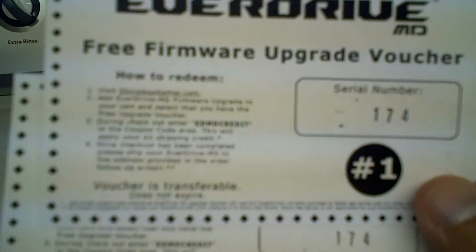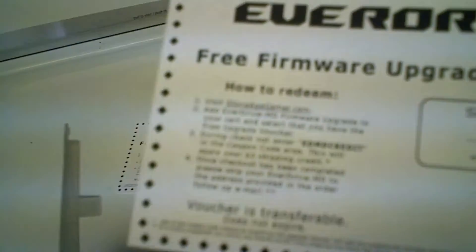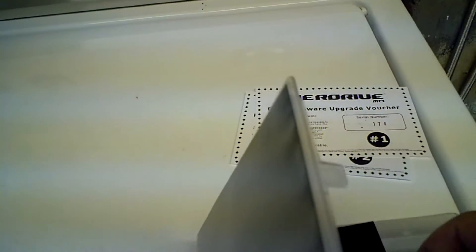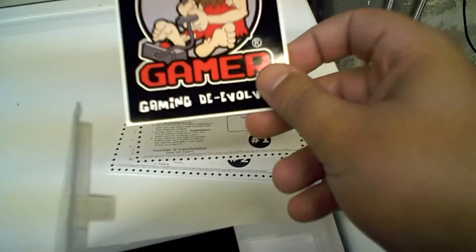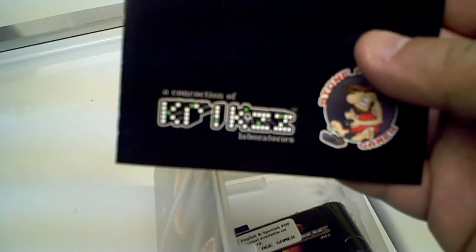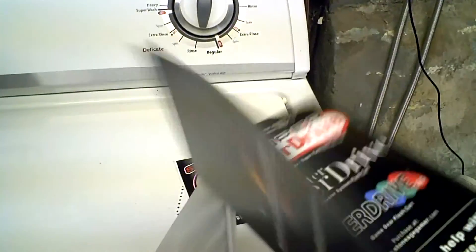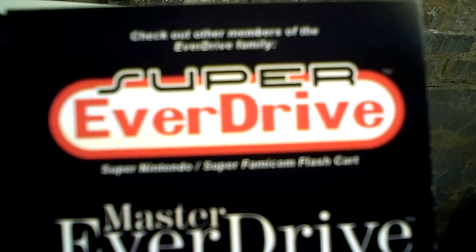We have two vouchers inside — one used to expire six months out, one a year out. There's a free firmware upgrade voucher, which is cool. There's a Stone Age Gamer sticker. And there's a full-color manual — this is an actual pamphlet, not just something printed on inkjet paper. It tells you everything you need to know. They also make the Super EverDrive, Master EverDrive, EverDrive Game Gear, and of course the EverDrive 64.